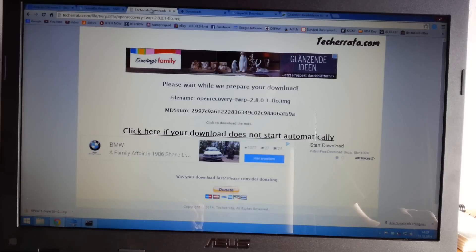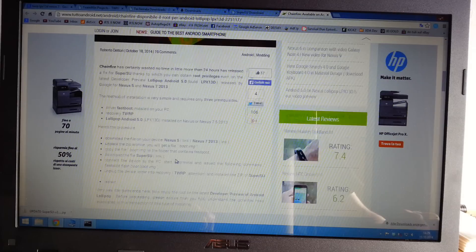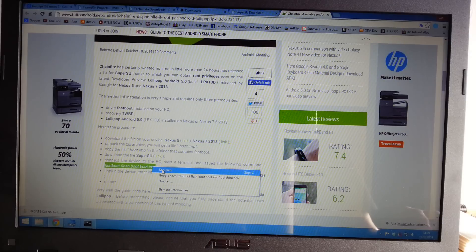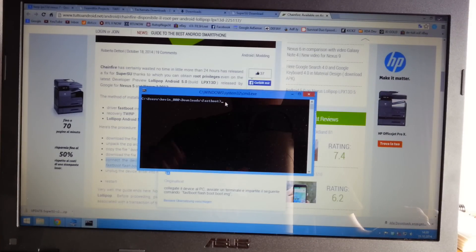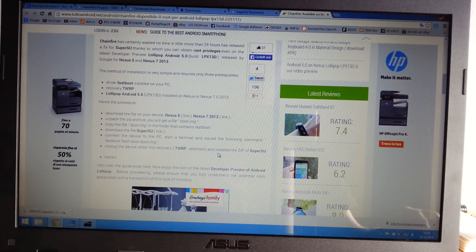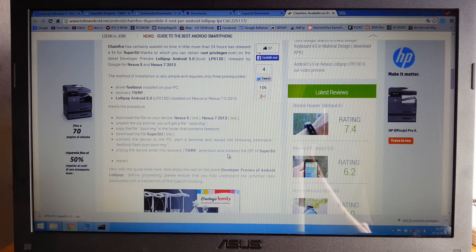Go to the instruction site I posted in the description, copy and paste the fastboot command code into your command prompt. The flash will complete without needing to press any return button. Once it's finished, you can unplug your device. You can follow the instruction site while watching this video.